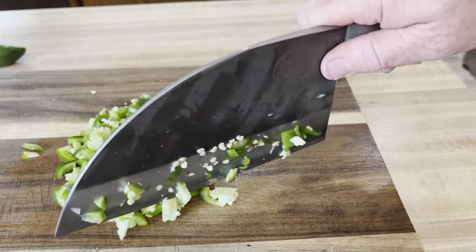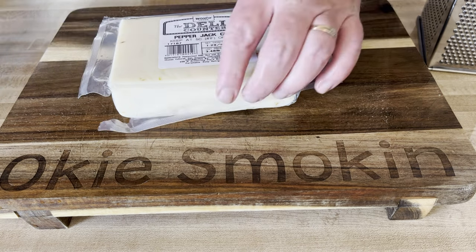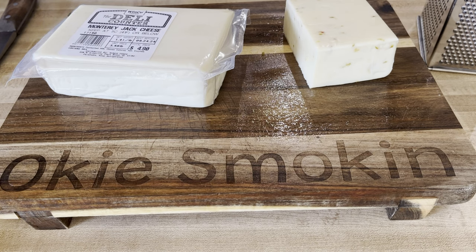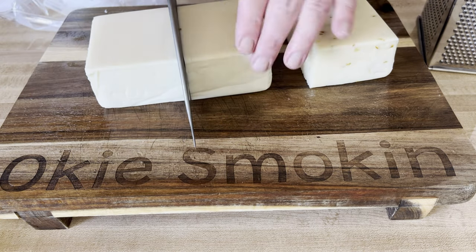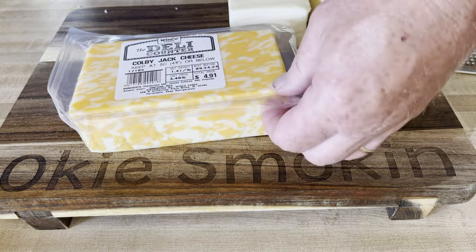I used my Almazan knife for that. Then I went ahead and added the four cheeses. I took some pepper jack cheese, got it out of the package, cut it in half, and then did the same to the Monterey jack. Did the same with the Kobe jack.